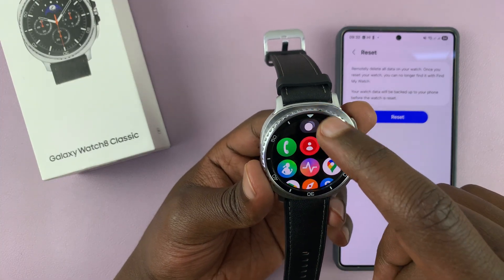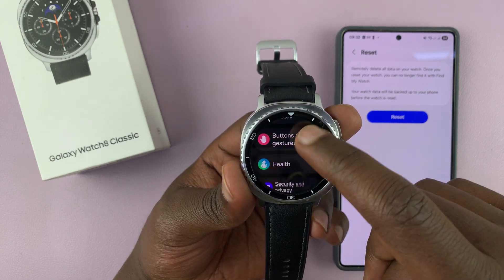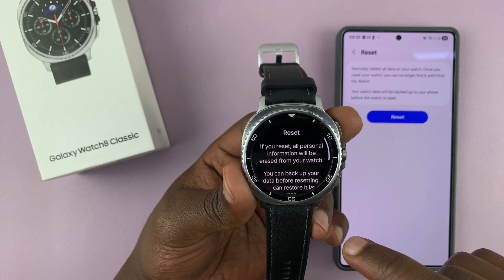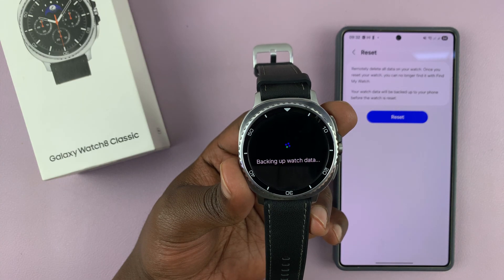Alternatively, you can do it directly from the watch. Go to Settings, scroll down to General, and under General go to Reset. It's going to warn you that this will erase all your user data. You can now go ahead and tap on Reset.